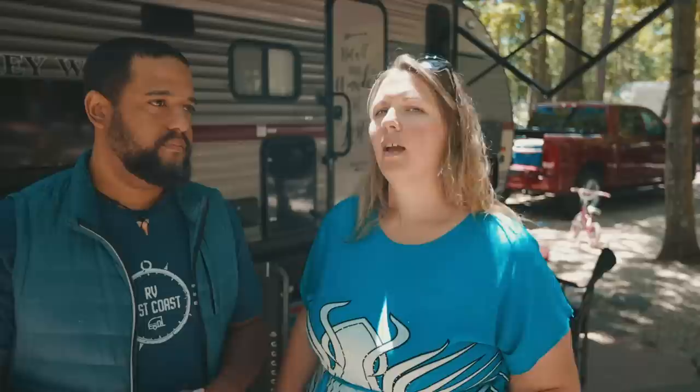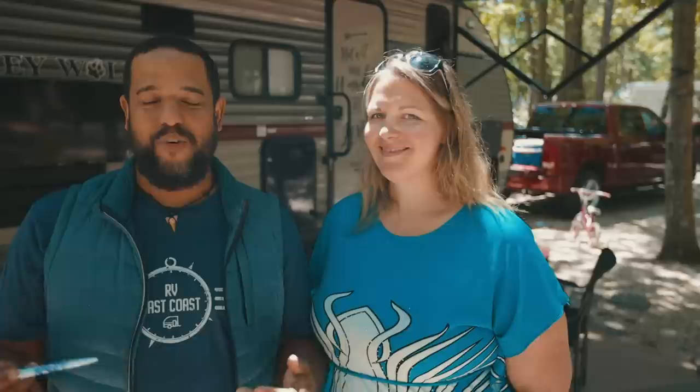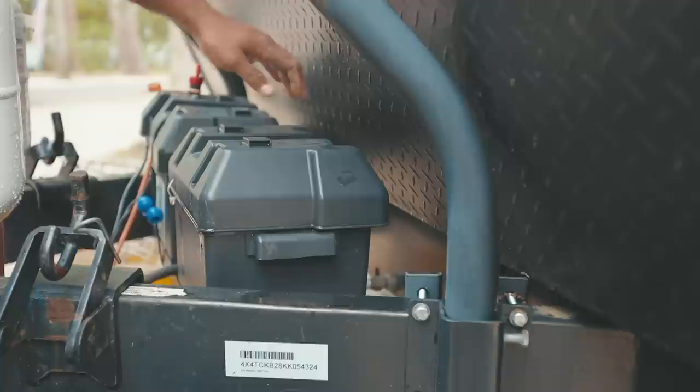The next outside modification is an extra battery box for storage. Most RVs come with one battery, but there's space in the front for an extra. Since we always camp with full hookups we don't need a second battery, so we bought an inexpensive extra battery box and use it to store all the little tools we need to hook up the trailer.